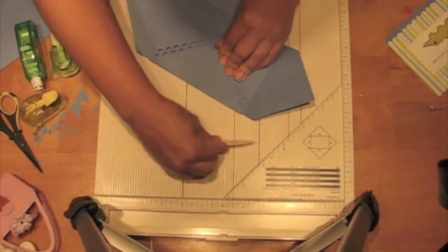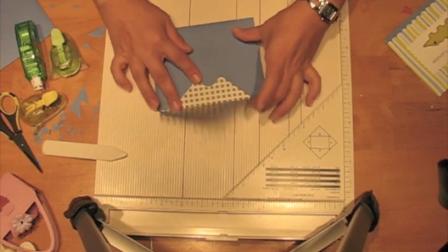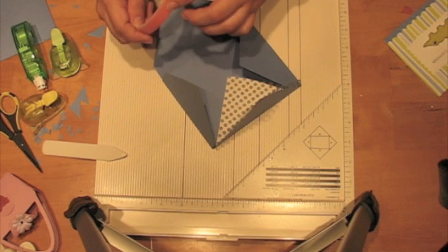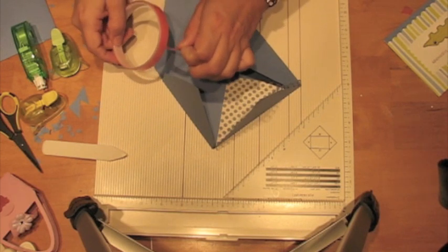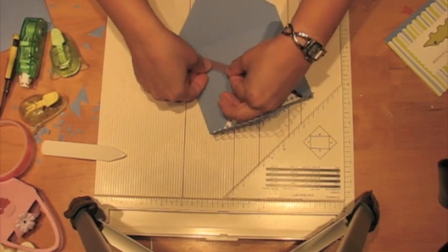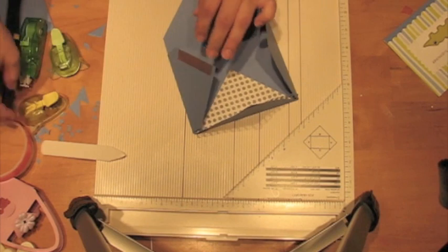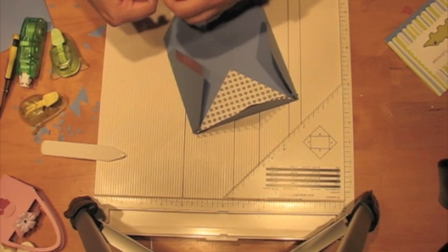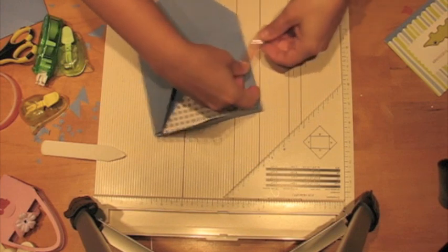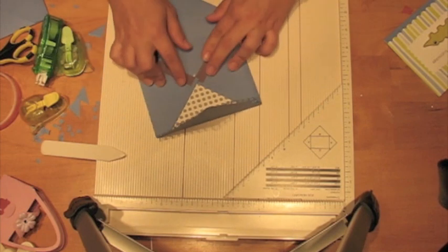Now the envelope is ready to tape down. I like to use terrifically tacky or red line tape for all of my envelopes because it's really strong. Envelopes tend to take a lot of wear and tear, and I don't want it falling apart before the person has had a chance to open their card.